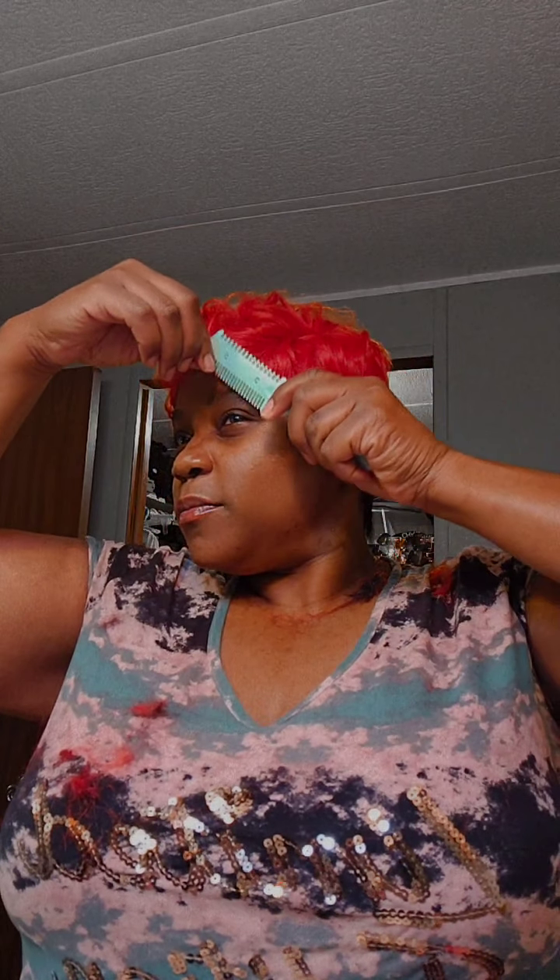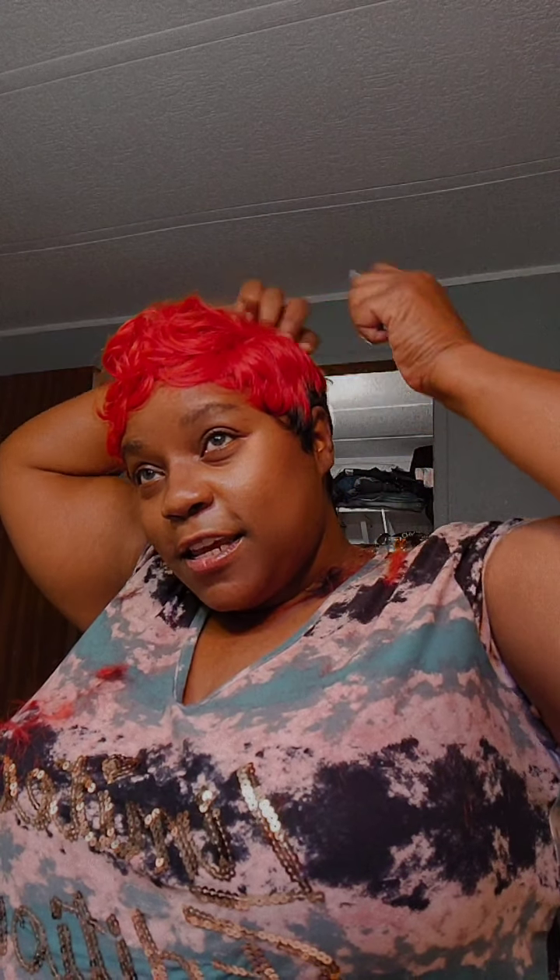Y'all just be getting them short wigs and throwing them right on your head, and they ain't even shaped to your head — just looking ridiculous, I swear. I don't know why y'all do it, but you do. But I'm here to save you and service you and guide you, whichever one you need, to make sure your unit is looking beautiful.